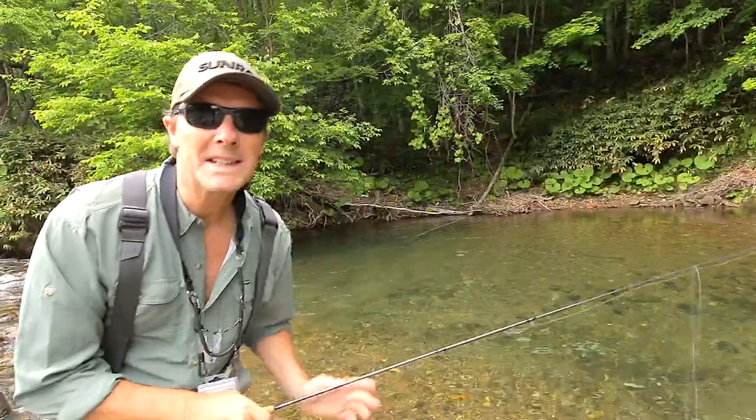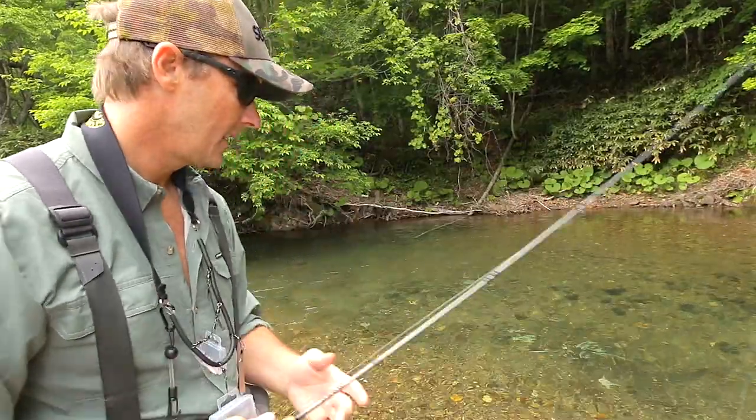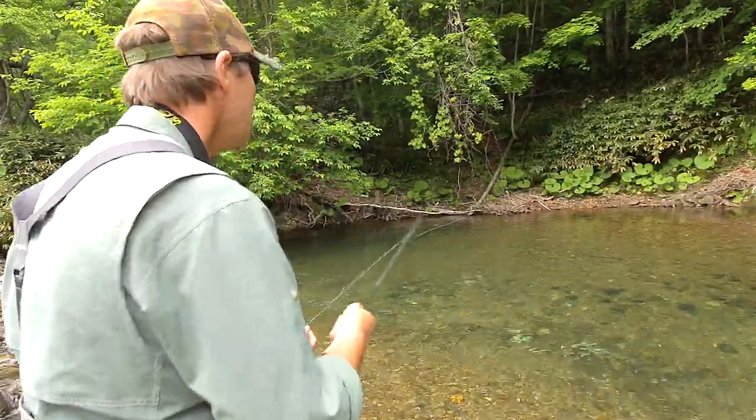Again! They are lightning fast! Lightning fast! Wow!